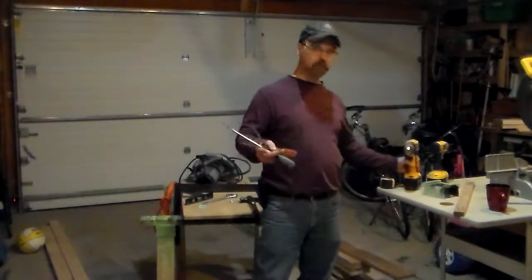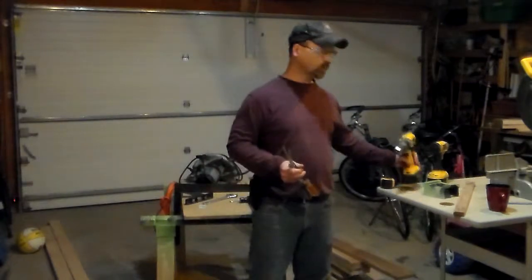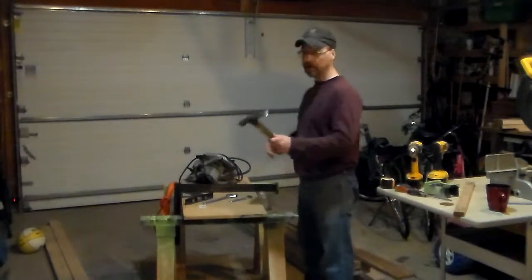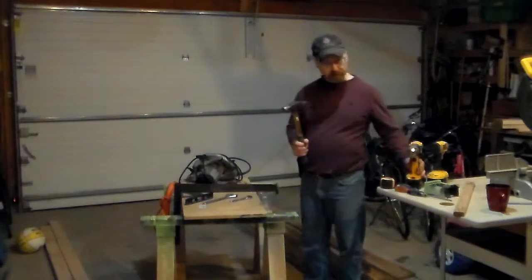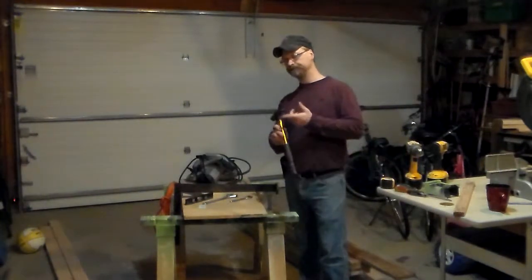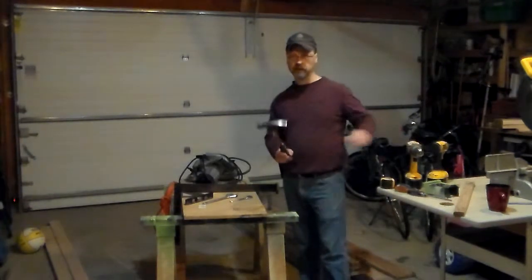Most work you used to do with screwdrivers you can now do with the cordless drill, especially if you have a lot of screws to put in. However, the hammer is still pretty handy — particularly the claw part, which is very useful for tearing things apart. I still use the hammer quite a bit even though I have the cordless drill.